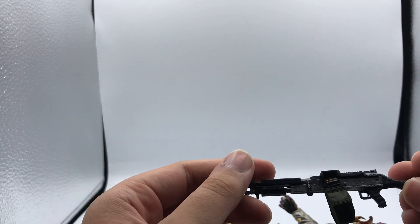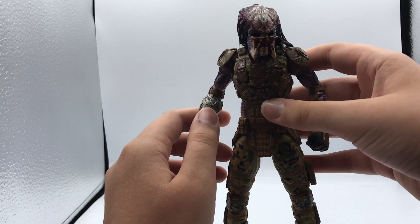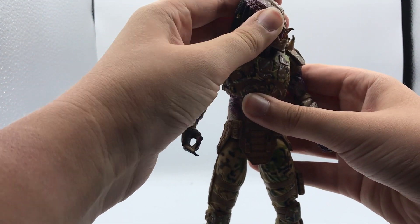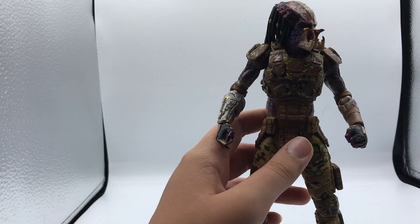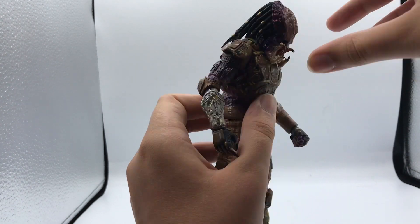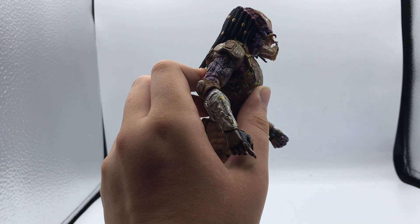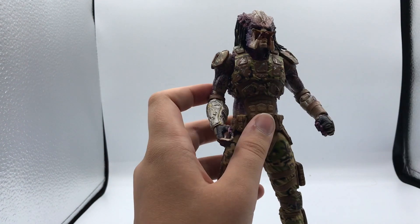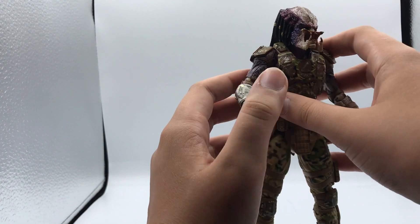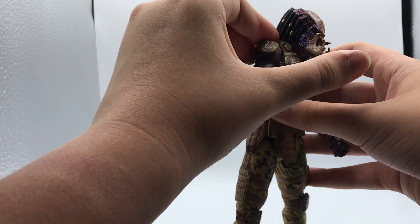Now let's get into his articulation. His head can move left and right, but he does have trouble moving past a certain point because of the shoulder pads on the armor. He can look down about that far, and look up not very much at all — he pretty much just goes to neutral. The shoulders are a little disappointing; they only move up so far because the shoulder pad clashes and blocks the joint on both sides.